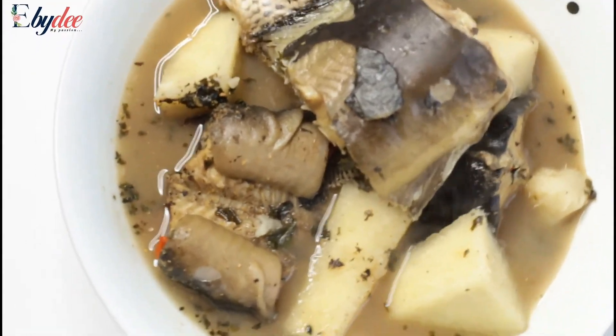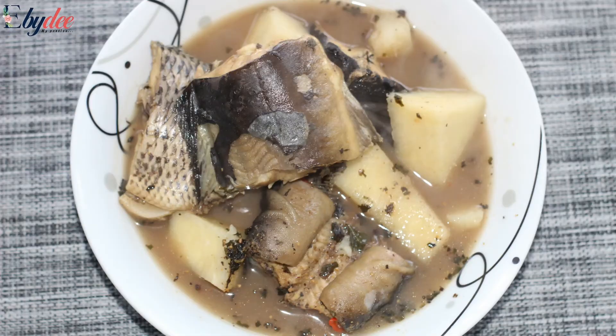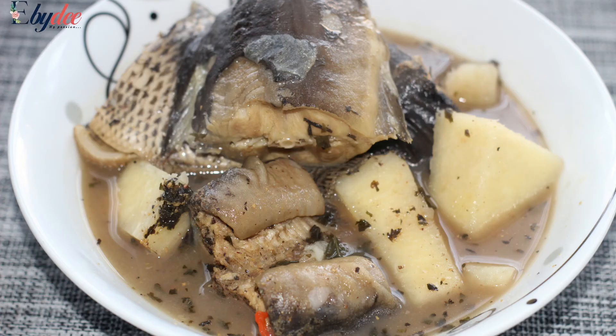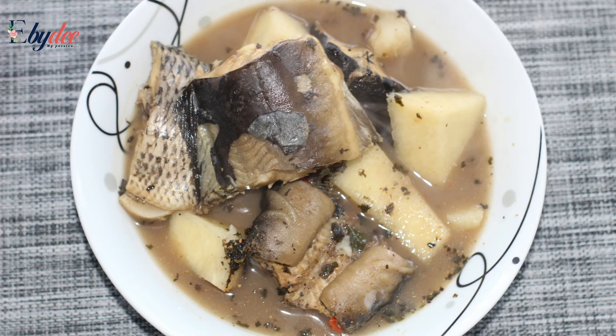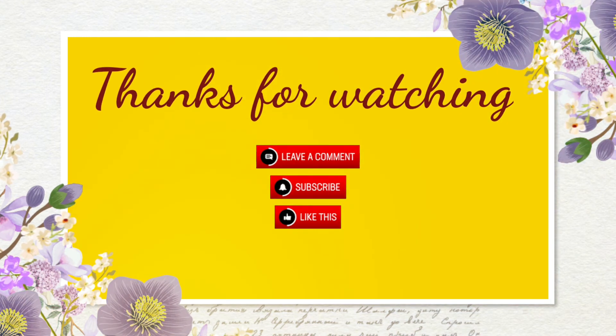This brings us to the end of this tutorial. I appreciate each and every one of you for your time watching this video. If you like this recipe, give me a big thumbs up, share, and do not forget to subscribe. Leave me a comment below and let me know your thoughts. Till next time, stay cool and be happy — bye bye!